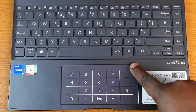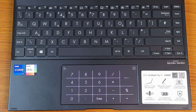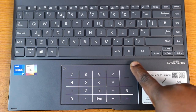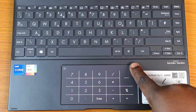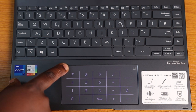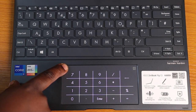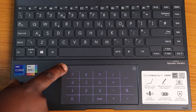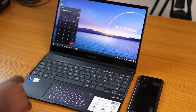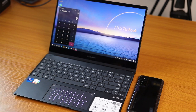This laptop comes with the NumberPad 2.0, which is an LED-illuminated numeric keypad integrated into the touchpad, making up for the lack of physical numeric keypads on compact laptops. A single touch sensor at the top right of the touchpad turns the NumberPad on and off, and a tap on the icon at the top left lets you choose one of two brightness levels.